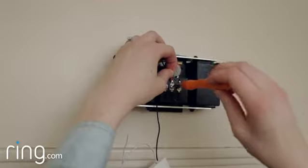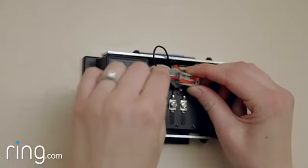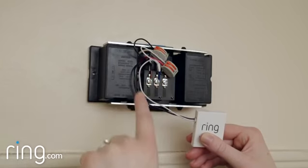Now repeat this process for the other wire on the Pro Power Kit and the transformer wire on your doorbell. The finished wiring configuration should look like this.